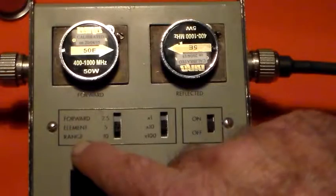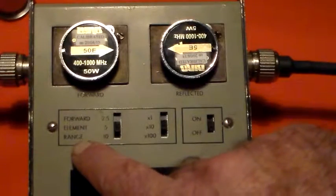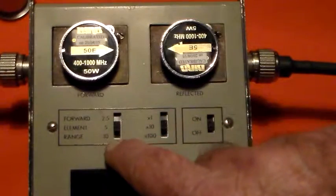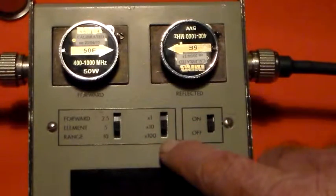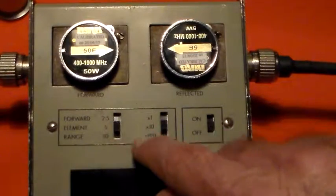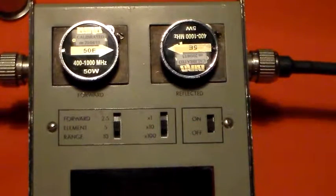I've got the forward element range set to 5 watts — that's in the middle; you can have 2.5, 5, or 10. Over here you can range that times 1, times 10, or times 100, so I've got 5 times 10, which is 50 watts.